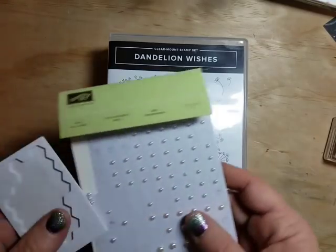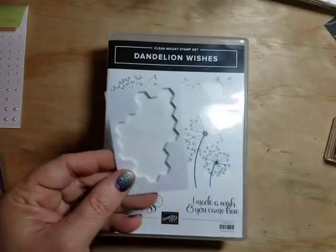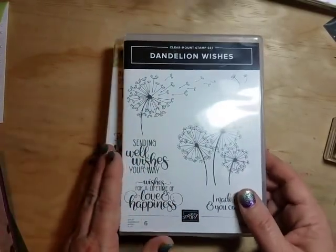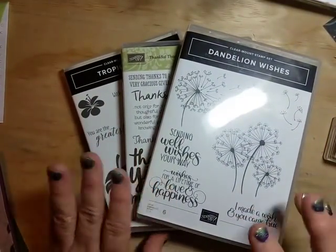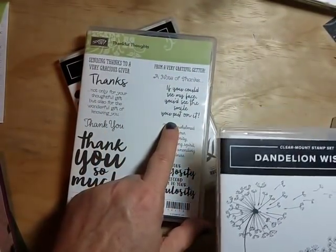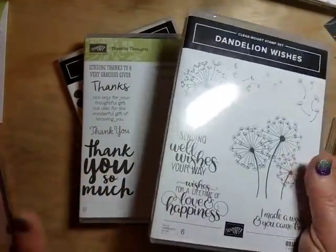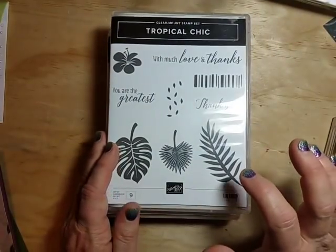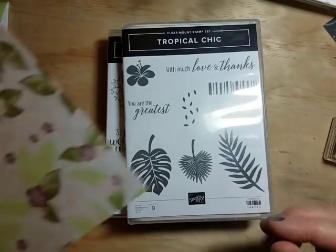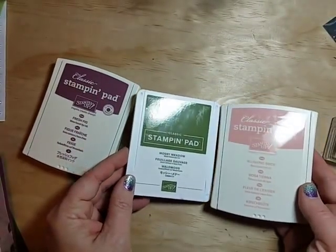I've also got pearl jewels and dimensionals — if you've watched my videos you know I love dimensionals; there's usually one on most of my cards. For stamps, we're going to mix and match today, pulling from a variety of stamp sets. For sentiments I picked 'Wishes for a Lifetime of Love and Happiness' and 'Thankful Thoughts.' I liked the scripts and what the sentiment said. From the Tropical Chic set I'm using a leaf image and a floral image. Our inks are fresh fig, mossy meadow, and blushing bride.